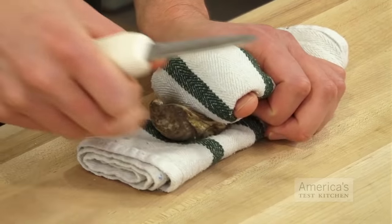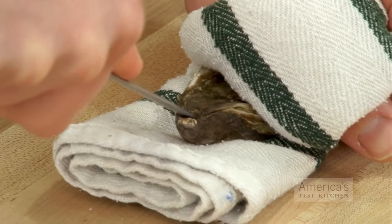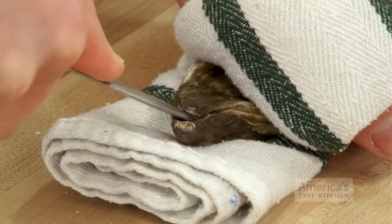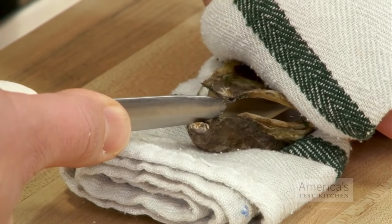It's very difficult to stab yourself. Take the tip of the oyster knife and work it into the back hinge. Now you're slowly but firmly wiggling it in until you feel it give a bit. Then you rotate your hand and you'll see the shell pop open just a little bit.